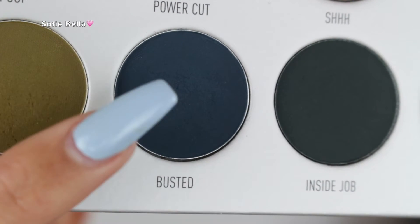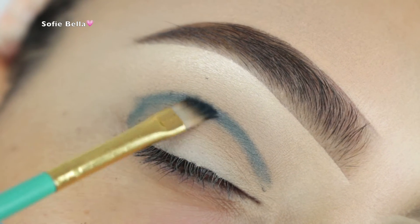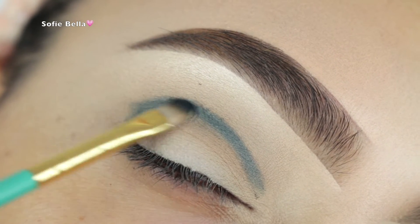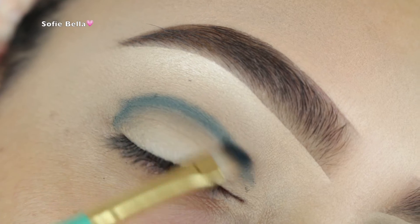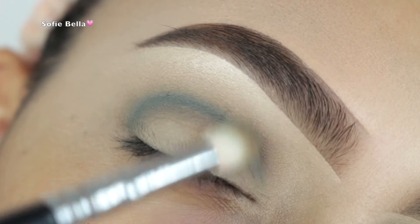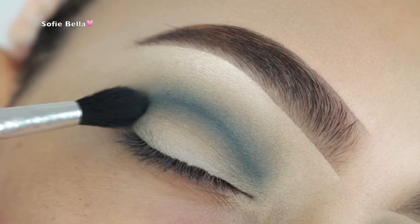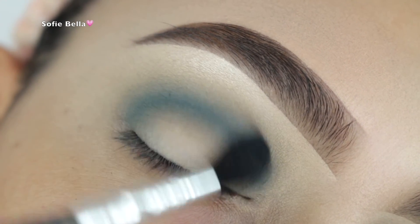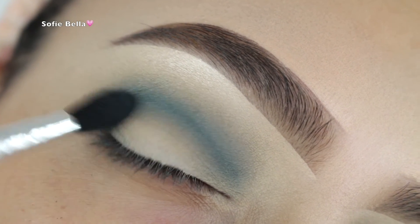Next, I'm picking up this dark blue shade and I'm going to be applying this directly into my crease with an angled brush. Start in the center of your lid and then work your way to the inner and outer corner to get a nice even line. I am going above my natural crease just to give myself a little bit more lid space. Then I'm picking up a fluffier brush and going in left and right motions to diffuse that blue shade. I'm picking up another brush with a little bit more of that blue shade to add it into the crease and make it more blended and gradient going into that light brown shade.